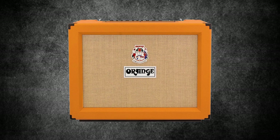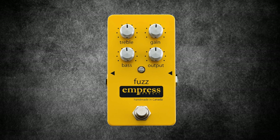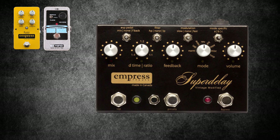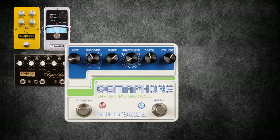Bosnian Rainbows effects. Continuing to reduce the size of his rig and opting for more boutique style pedals, Omar's rig for Bosnian Rainbows shows included: Empress FX Fuzz — ideal for full chords and well-sustained single notes, a classic sounding fuzz with a tighter low end. The EHX Holy Grail. The Empress FX Super Delay — a vintage sounding super delay pedal with great features including filters and modulation switches. The Catalinbread Semaphore pedal: a tap tempo tremolo pedal with six subdivisions and eight different waveforms to choose from.